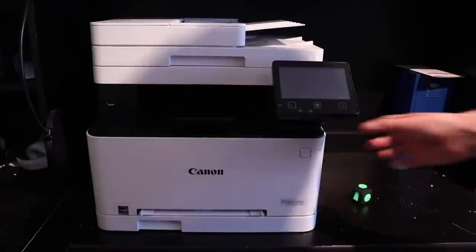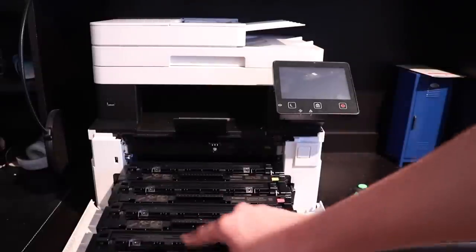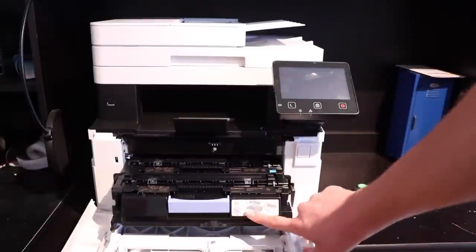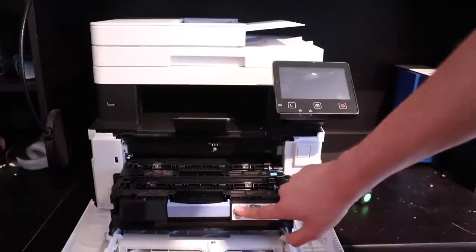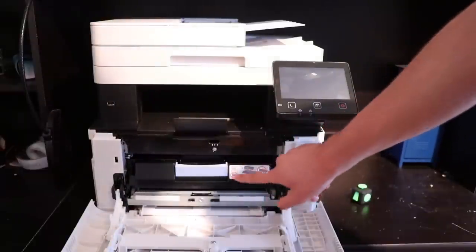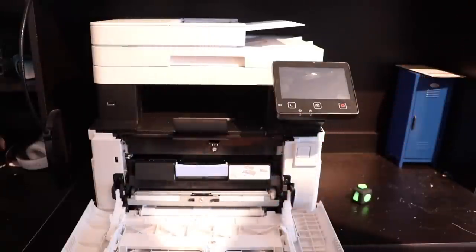To change the toner, you pull down right here on the side next to the power button — there's a little groove — and then you pull down this blue lever, and you have your four toner cartridges: black, cyan, magenta, and yellow. These take Canon 45s, but the label actually says 201A/X, which is the HP toner number. Canon and HP actually share some manufacturing parts, so Canon used this part from HP to cut down on costs.